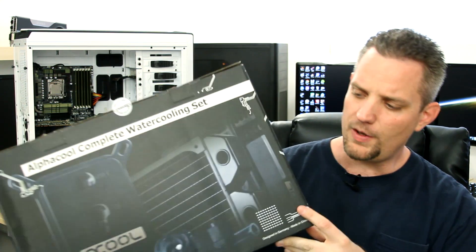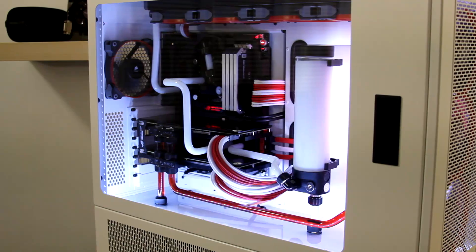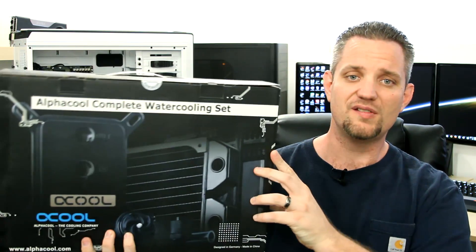Now why am I doing a kit review? You guys are constantly asking me for parts that I recommend in your water cooling loops. You guys want to do custom loops, but you don't know what parts to buy, and it gets really confusing. If you've shopped on Aqua Tuning's website or Frozen CPU or any of those other retailers, there are a metric crap ton of parts. Now unless you're doing a super custom build or you've been doing this for a long time and just know parts compatibility, I don't actually recommend piecing together your own loops.